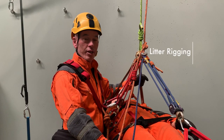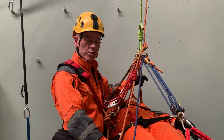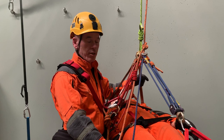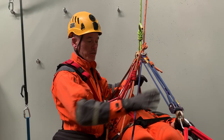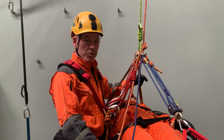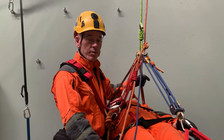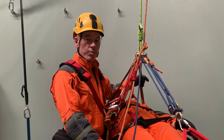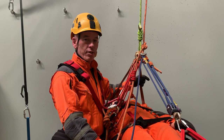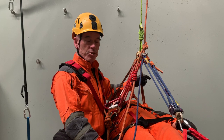Hey everyone, welcome back. Today in our rescue series of videos, we're going to look at a litter rigged with the Sterling Purcell bridle rig, along with an Aztec as the foot-end Aztec, and another Aztec as the attendant Aztec. This system is not new by any stretch — it's been around for quite a while and many of you are probably familiar with it. The main point of this video is to draw out some of the finer detail in this setup, and for those who haven't seen it, to explain how different it is from other similar bridle and litter positioning systems.